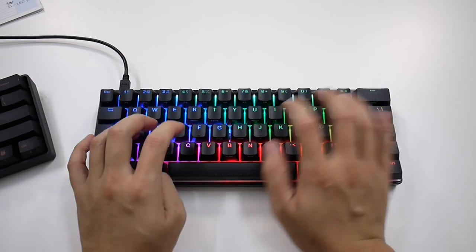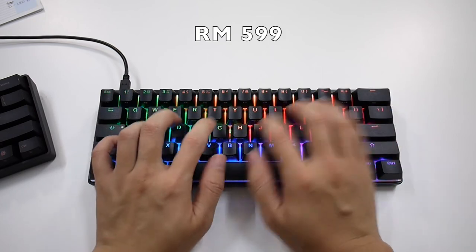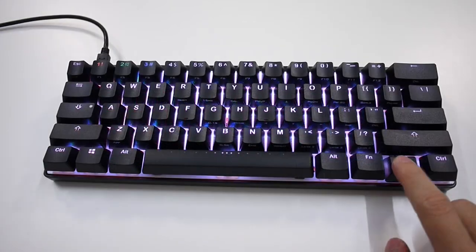Although the keyboard sells at 599 ringgit, consider that you're getting top-notch build quality, especially the cast aluminum chassis, which makes it fair value.